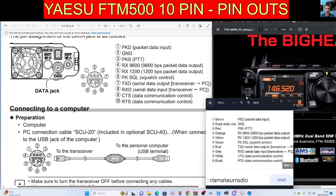MZero FXB, welcome to my channel. Yaesu FTM 500 10-pin data jack, numbered 1 to 10.